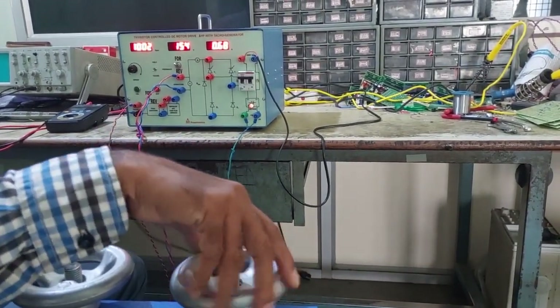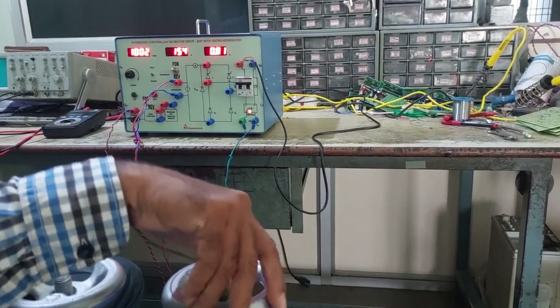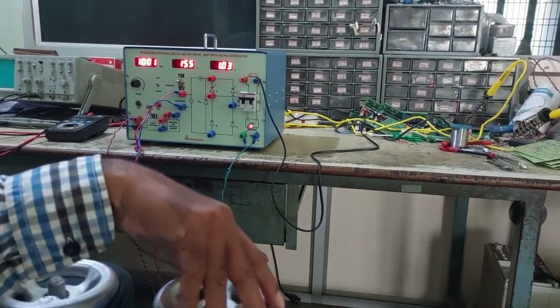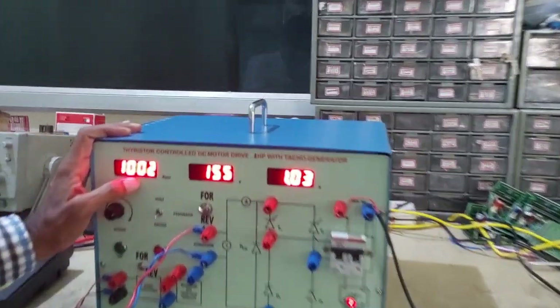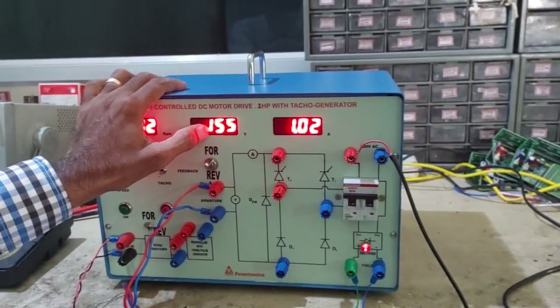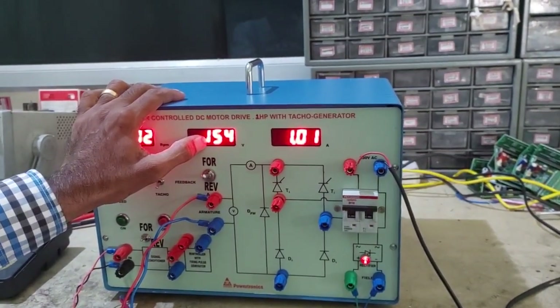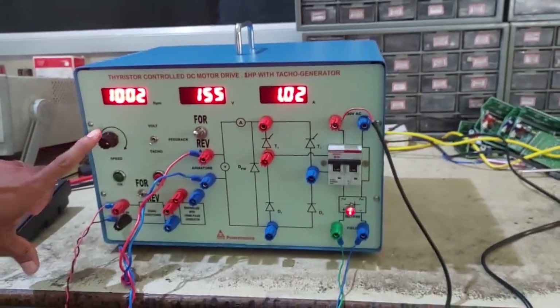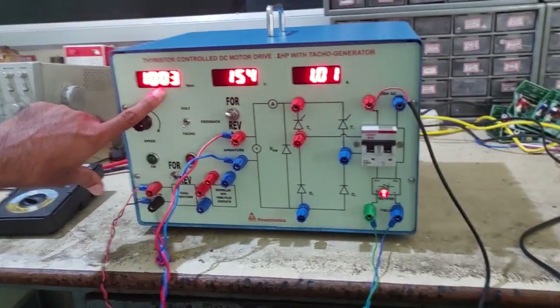Now, in RPM terms, the speed remains the same. But the voltage — only a small voltage increase will occur to maintain IR compensation. So the speed should remain the same; this RPM should be maintained.